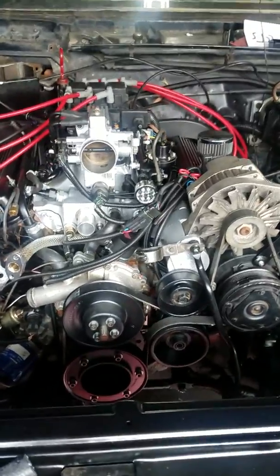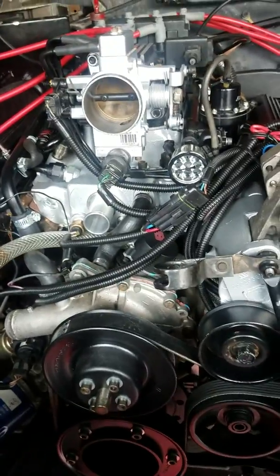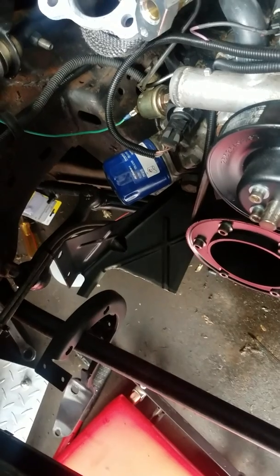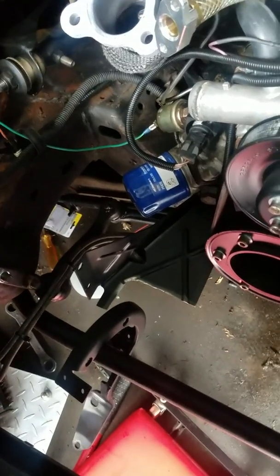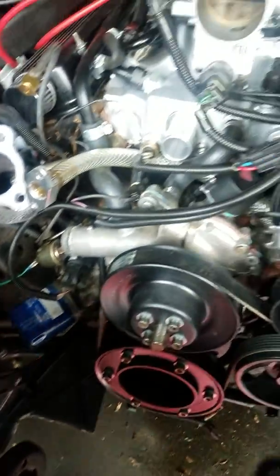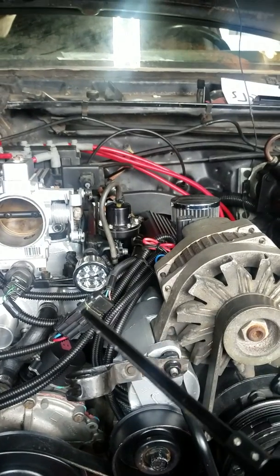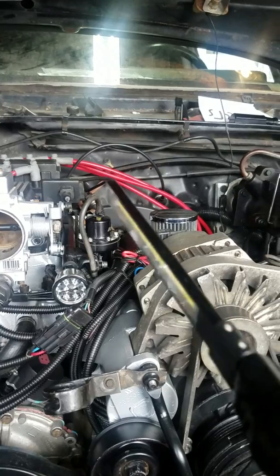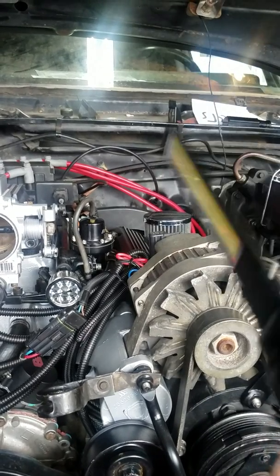Hey guys, welcome back to the channel. Got a little more work done - notched the bracket for the intercooler, the stretched stock location intercooler. I already primed the oil and primed the fuel system, set it to 43 pounds of fuel pressure.